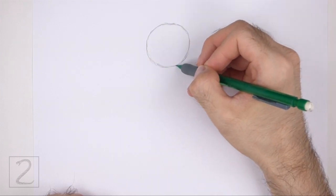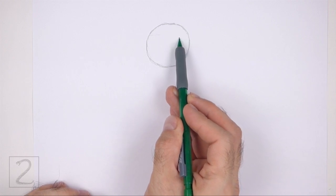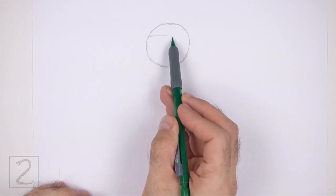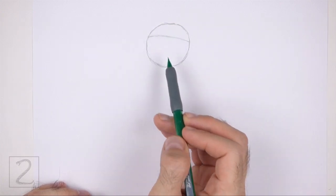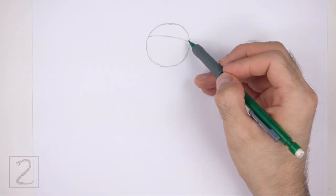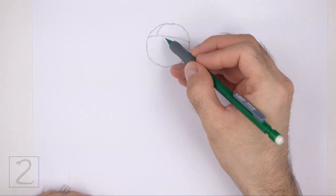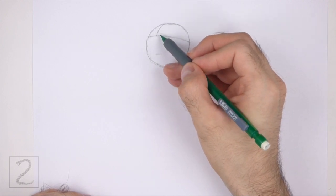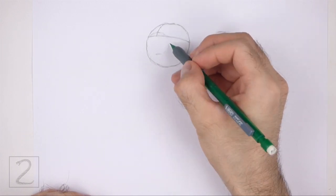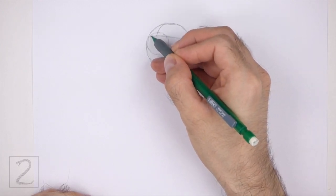Leave enough space below the circle for the rest of the body. Inside the head, draw a curved horizontal line. This is a construction guide that will help you place the facial features later on. Draw this line close to the top edge of the head. On the top left side, draw a short vertical line for another construction guide. Under the horizontal guide, draw a small circle as a guide for the muzzle. This circle should touch the left edge of the head. The top part of this circle should be above the horizontal guide.